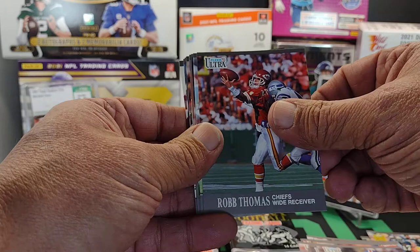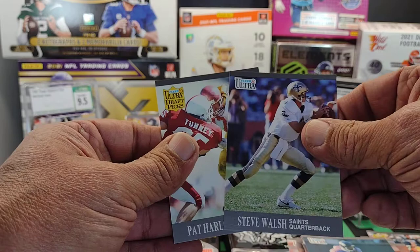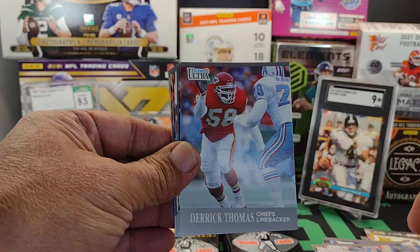Ricky Waters, there we go. Rick Childress - hall of famer. Marcus Allen, Steve Atwater - a lot of hall of famers in this set. If you collect hall of famers, this is a very inexpensive way of obtaining cards of those individuals. They're plentiful but I don't know how plentiful it's going to be in certain parts of the country where you're going to find 91 Fleer Ultra. Hopefully we get one more.